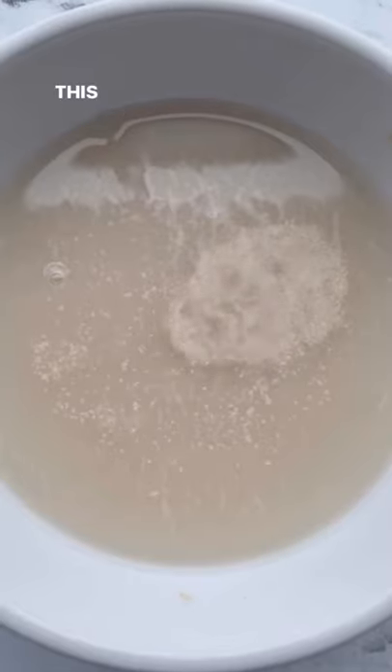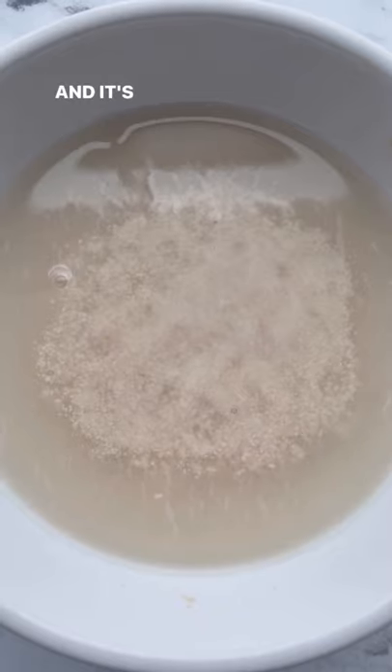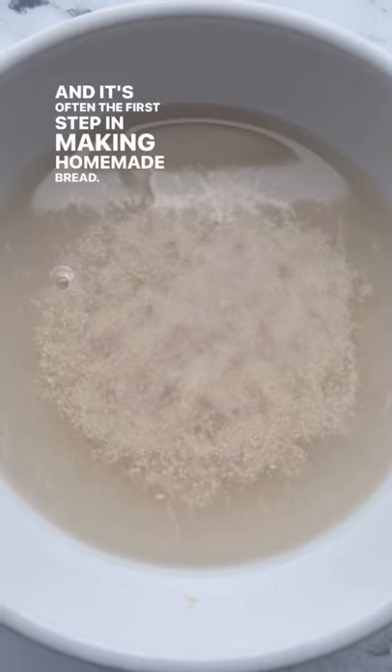Have you ever seen this before? This is what it looks like when yeast blooms in warm water, and it's often the first step in making homemade bread.